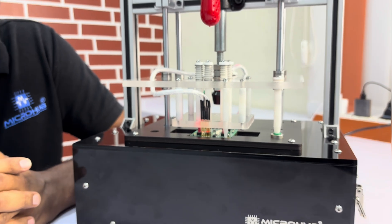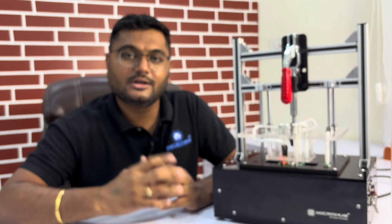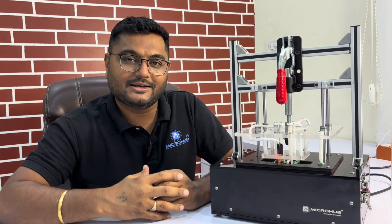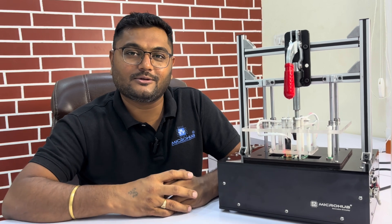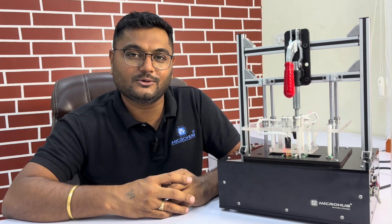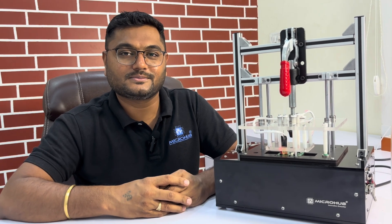If you have any production requirement or are planning for any test fixture, let Microbe do the job for you. Give us your order and we will reveal the best solutions. Thank you guys for watching this video — please like, share, and subscribe.